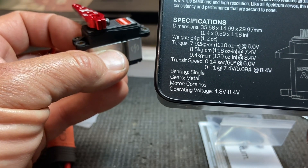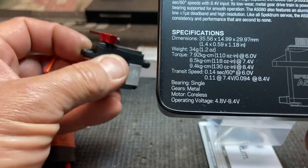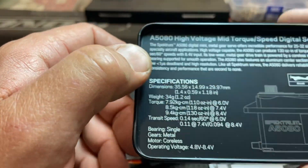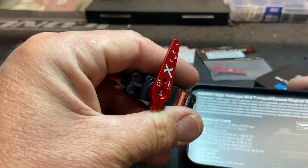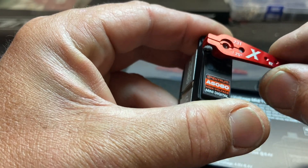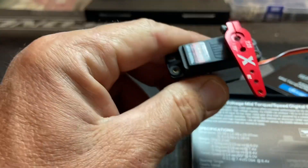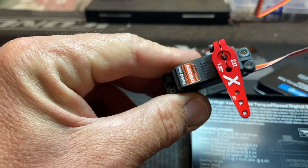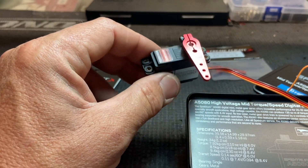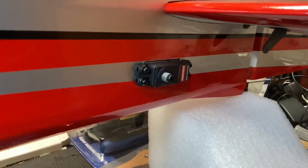Pretty fast. The bearing is single, gears are metal, and the motor is coreless — not brushless. Operating voltage is 4.8 to 8.4 volts. They're recommended for airplanes, and you get a metal gear drive with low wear and a very tight gear mesh — no rattle at all. This is a very tight gear train, which is a good sign. These are brand new, just released, and I was lucky enough to get a set — thank you Horizon Hobby.